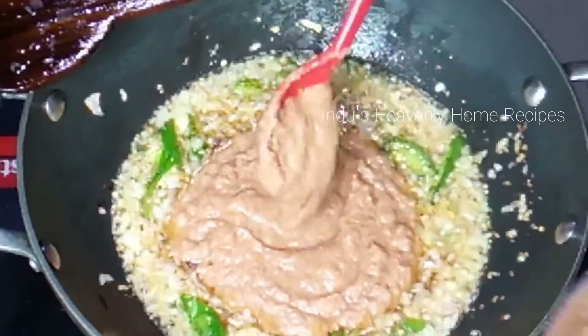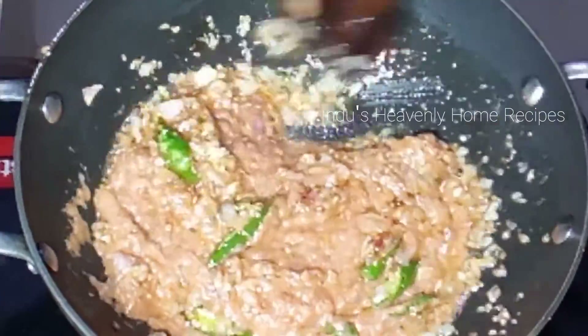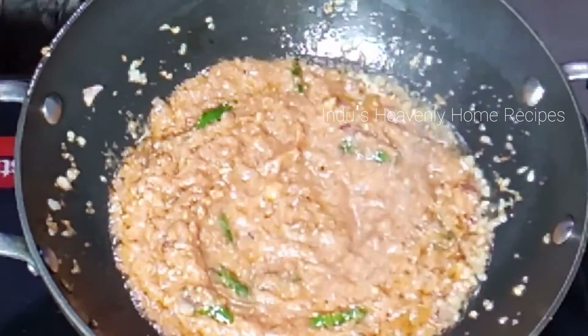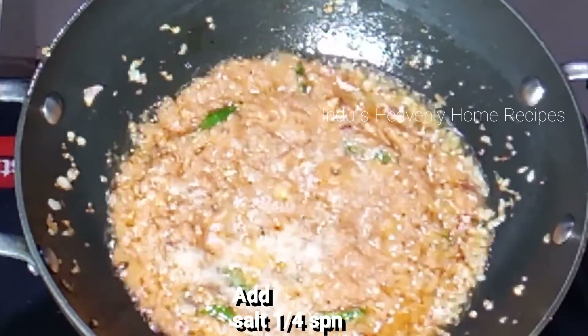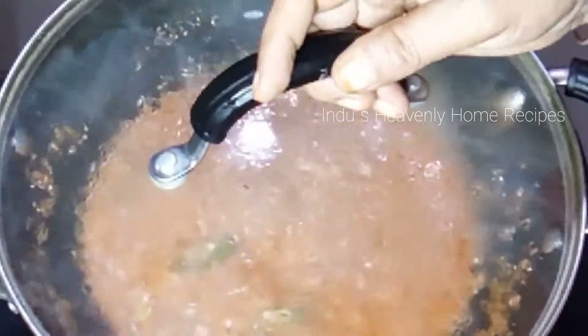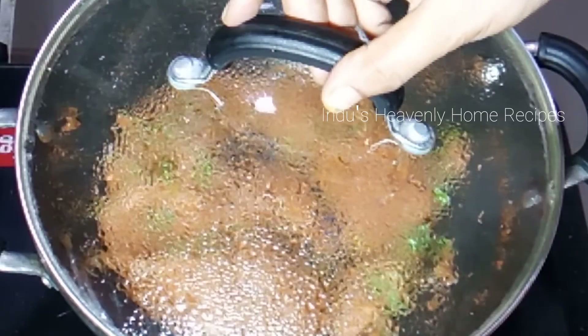Let's cook in the pan. This is the process of medium to high to low. Now let's cook in a medium to high low heat. After the pan, let's cook for 5 minutes. After 5 minutes, add back to the pan.